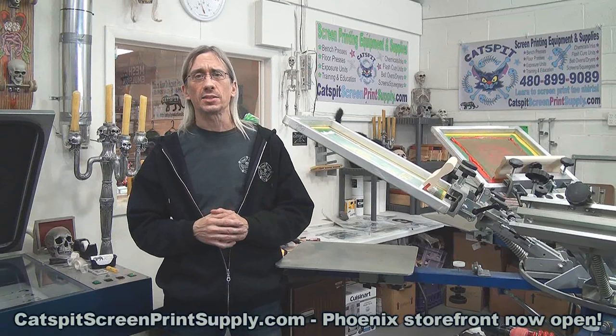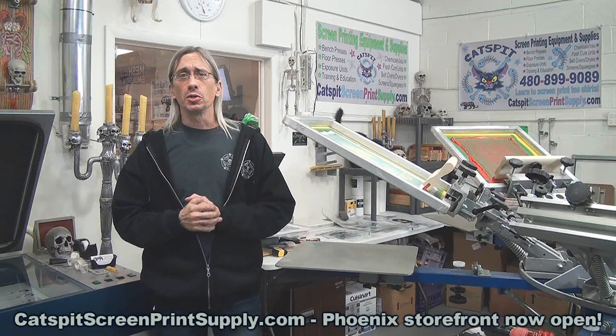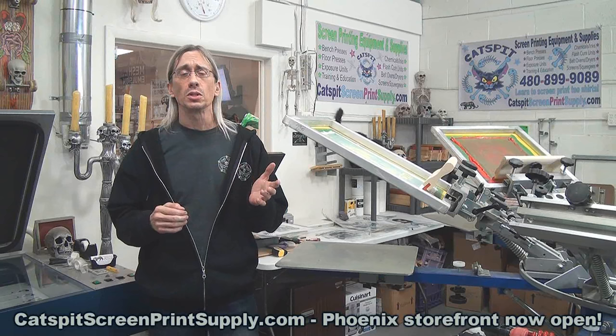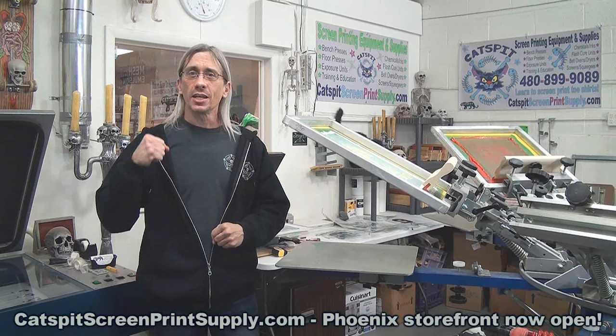That's all I have for you today. I hope that answers your question because I know this is a very common question people ask every day when they're starting out in screen printing, and I hope this video clears that up definitively. Thanks for watching — if you like what you see please rate thumbs up, comment when you can, and most importantly subscribe to my YouTube channel. That really helps keep me motivated to do more videos every month, so please subscribe. Thanks again and we'll see you next time.